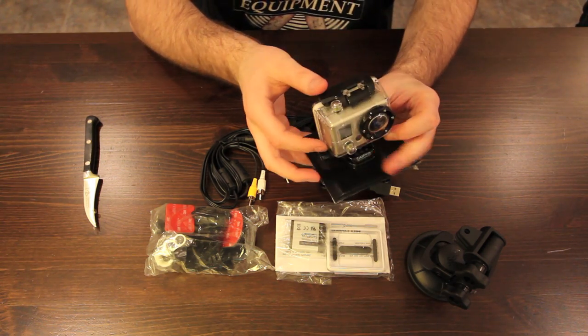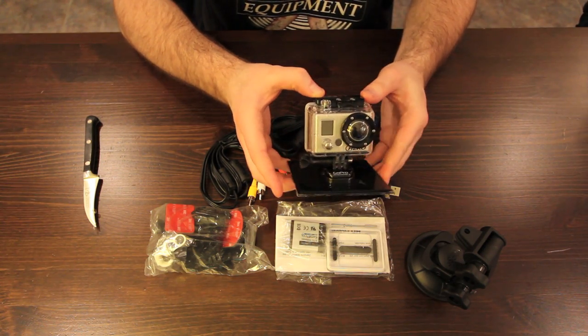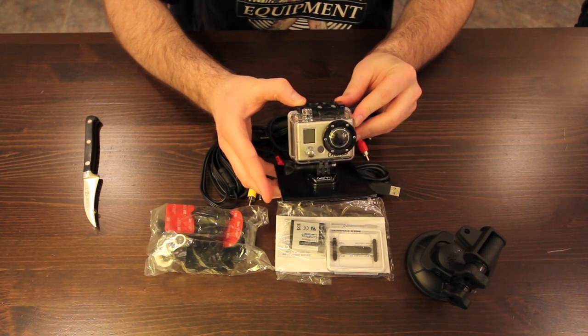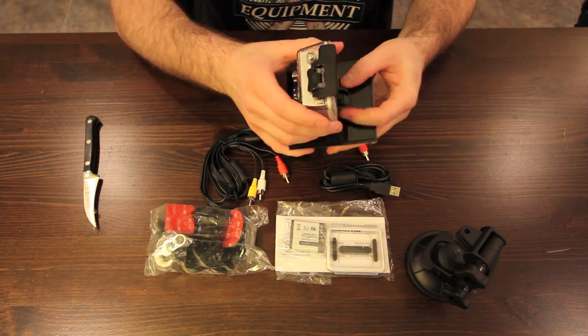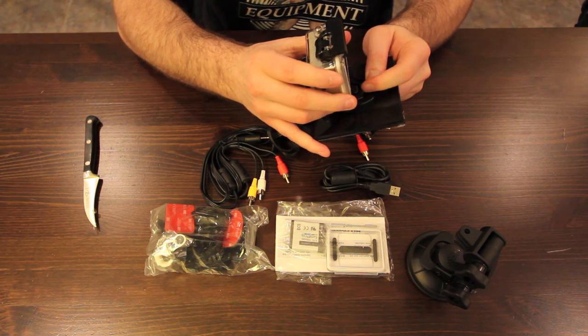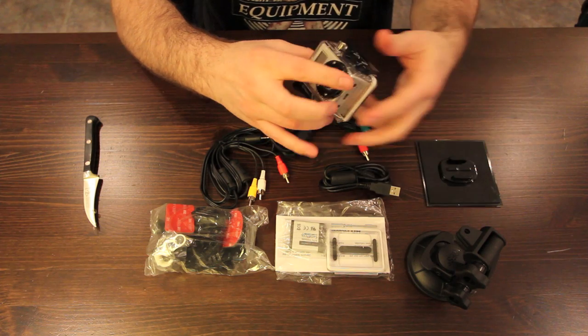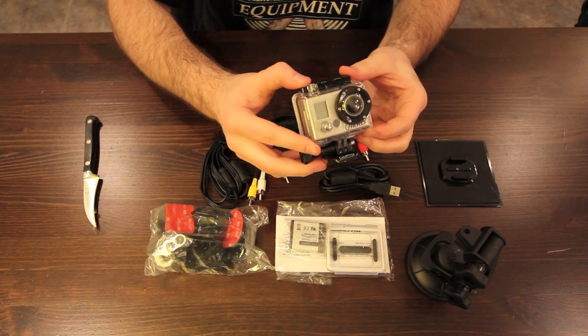Wowee, look at this puppy. You could just tell it could be mounted anywhere. I mean it feels tough, and the size is crazy. I can't wait to get out, hook this baby up, and get some footage I would never get with any other camera.